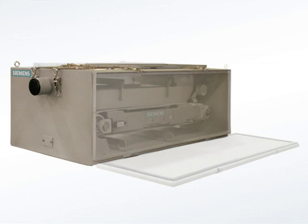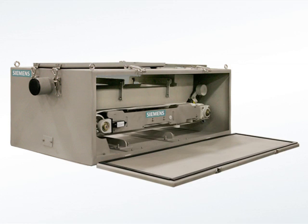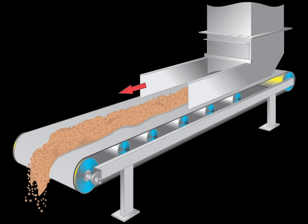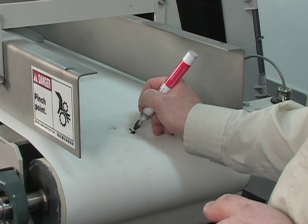If the unit is enclosed, open the access panels to begin. To avoid damaging the load cell, we recommend using the shipping stop. Pay attention to the direction the belt moves. If not marked already on the belt, indicate the direction of travel.